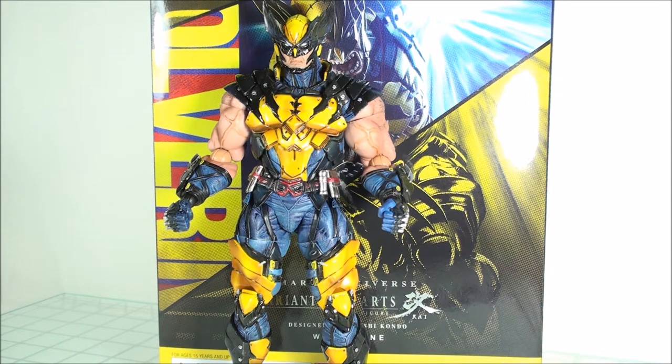He does have some issues, but all in all it's a wonderful figure. If you are a Play Arts Kai fan or collector, definitely worth picking up if you don't have this in your collection.